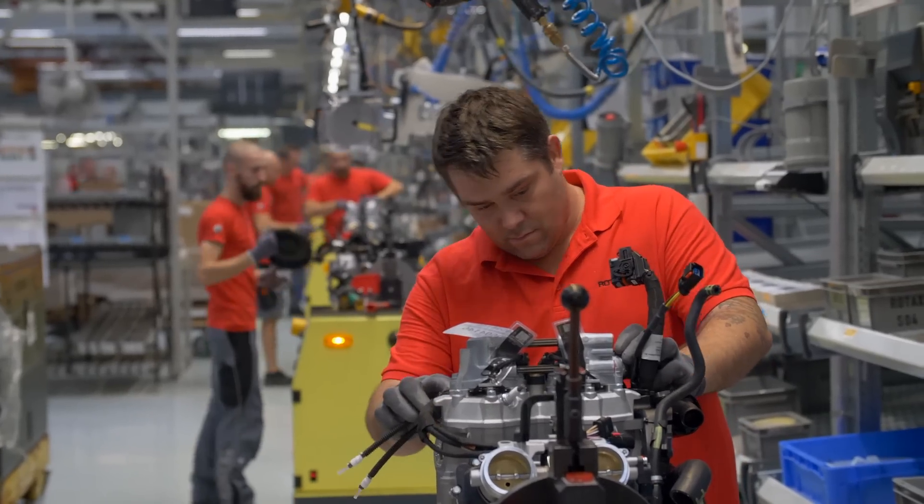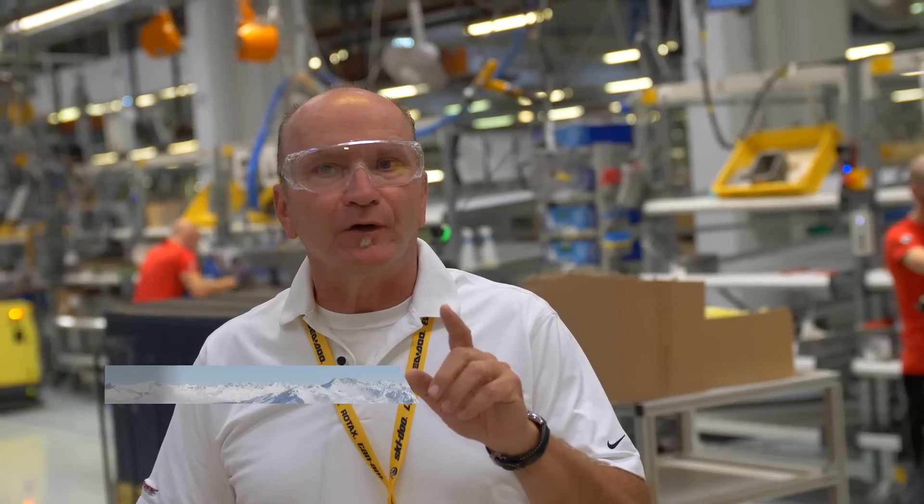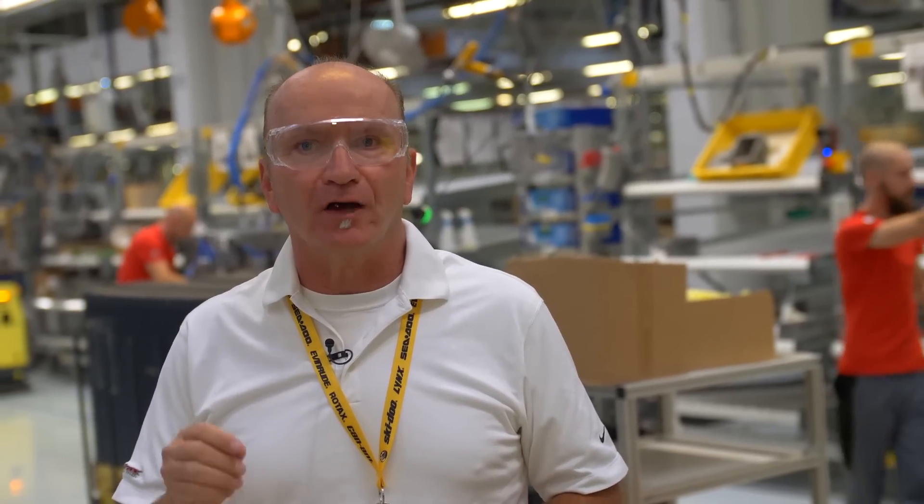Here we are inside the Rotax factory. I'm going to take you on a tour like you've never seen before. You're going to see how super cool, high-performance, reliable, and cutting-edge power sports engines are built right here in Austria.